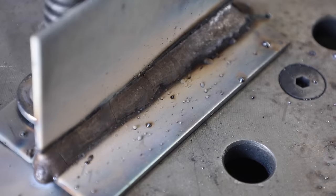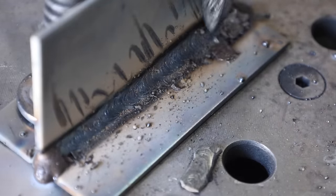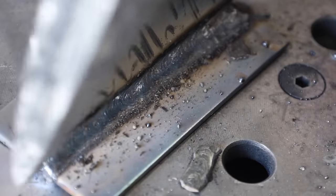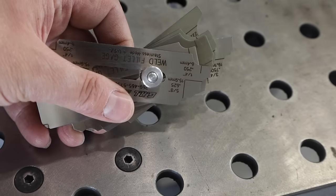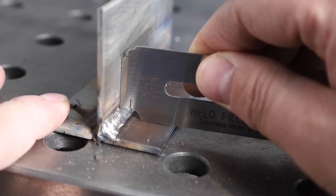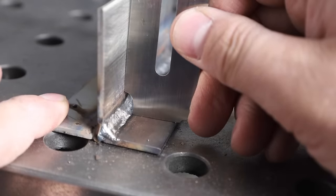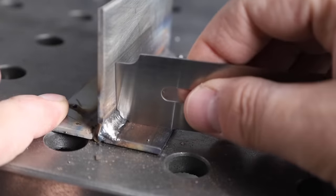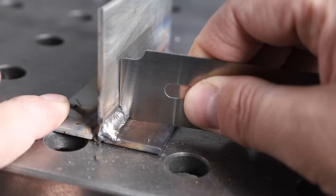Let's take a look at this weld and chip some of the slag off to see what size weld we got by running at a pretty natural pace with that 3/32 inch electrode. These are weld fillet gauges, used to measure this type of weld. One end measures the length of the legs out from both sides, and the other side measures the throat. This weld is checking just a little bit under 3/16 of an inch.